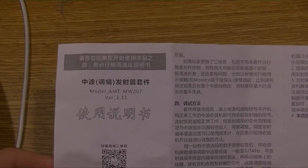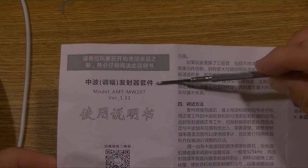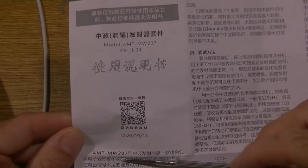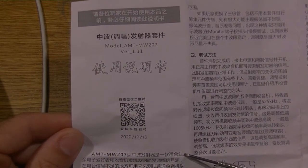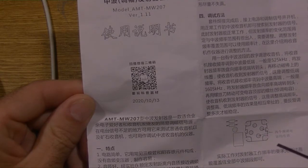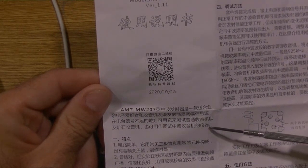Users, please read this manual carefully before starting to use this product. Medium-wave amplitude modulation transmitter kit — instructions for use. Scan WeChat QR code. Having fun with science equipment. AMT MW207 medium-wave transmitter is a simple AM signal source suitable for electronics enthusiasts and radio enthusiasts. It can be used to test ordinary radios and crystal radios in places where broadcast radio is insufficient, and can also be used as an instrument for debugging medium-wave radios.